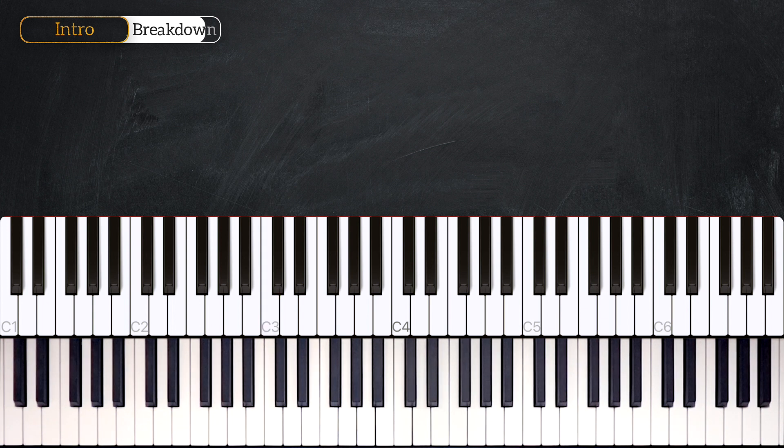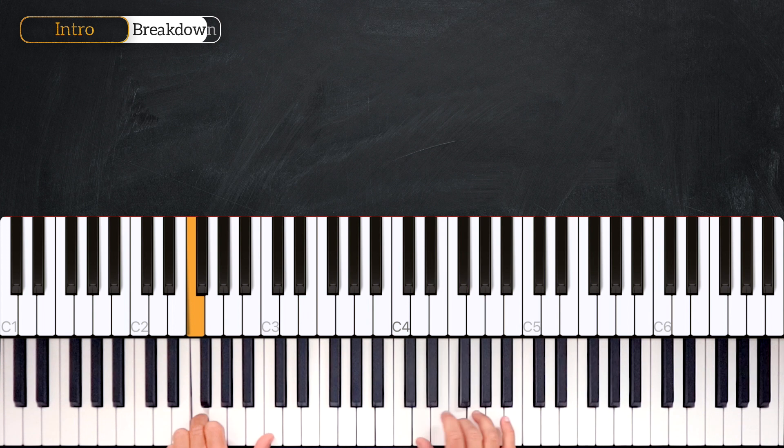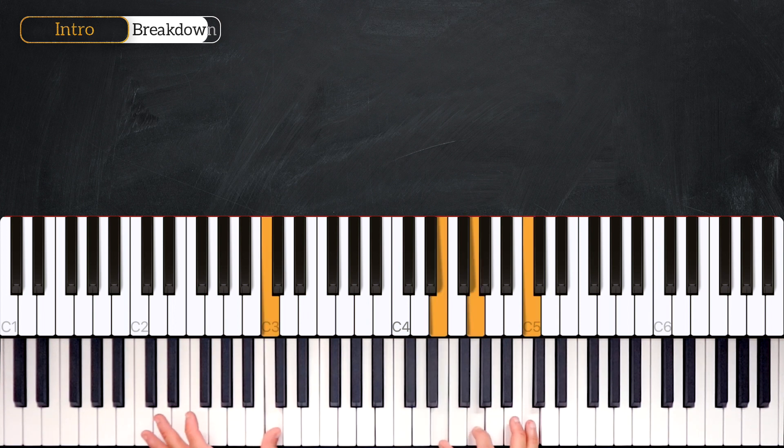Let's play it hands together. That's the end of the introduction.